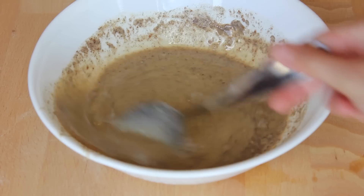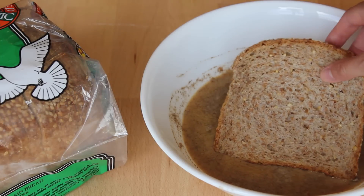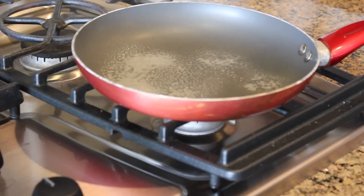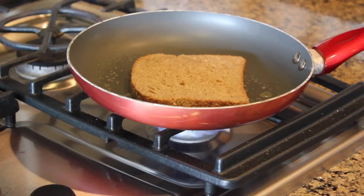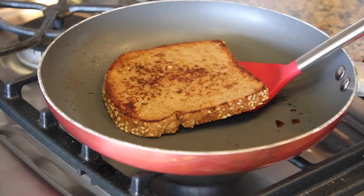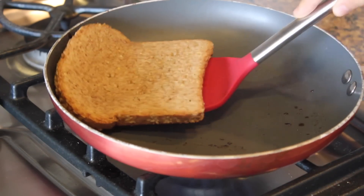Then you're just going to want to mix the mixture up until all the flour is dissolved and not clumpy, and then take a bread of your choice. I just use a sesame Ezekiel bread and you're going to want to submerge that into the mixture that you just made. Then spray your pan with oil — I just use coconut oil spray — heat up your pan, and once it's hot add the toast on. When the bottom is golden brown, flip your French toast, and once the other side is golden brown it's ready. You can repeat that by dipping your bread in the mixture and frying it until you run out of mixture.